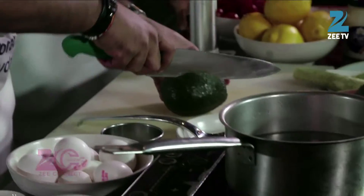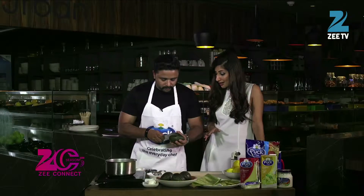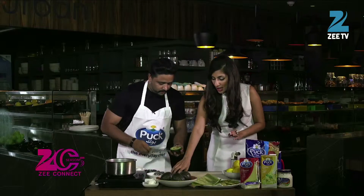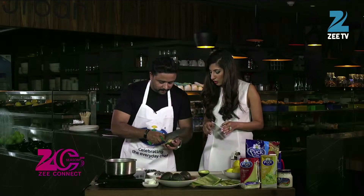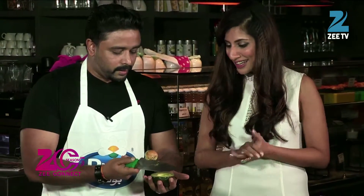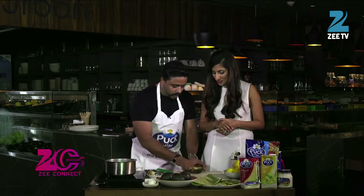We will cut the avocados in half. The ingredients are very healthy and very easy. So we have taken a ripe avocado and we will cut it from the center. It is very easy to remove the seed. That is a cool technique! That is how you remove the seed, and now we have two halves of avocado.